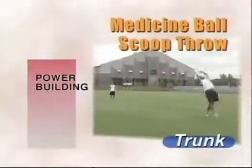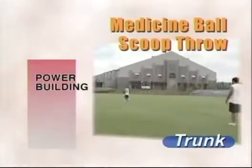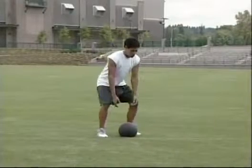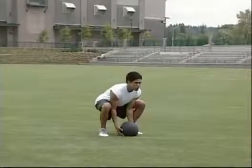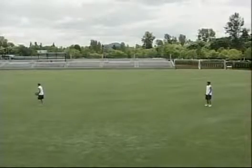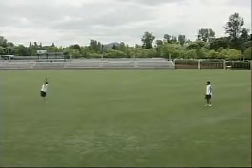The medicine ball scoop throw develops explosive power from the core. Assume a semi-squat stance. Hold the head up and keep the back straight. Thrust the hips forward and move the shoulders backward. Propel the ball backward over your head, attempting to achieve maximum distance. Before you begin performing the high-powered plyometric drills in this program, be sure to develop a well-balanced and progressive training program. This progression will enable you to safely and successfully advance to the elite level.